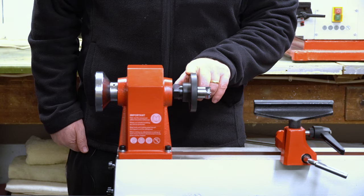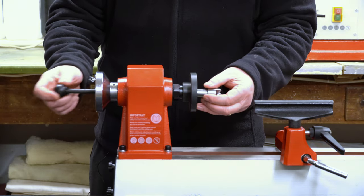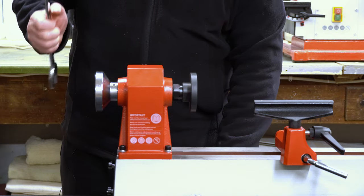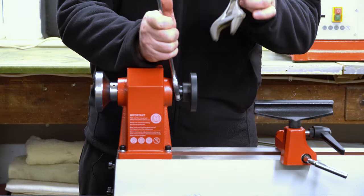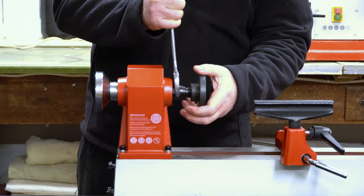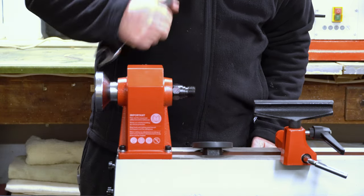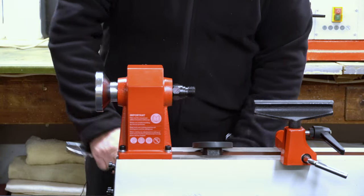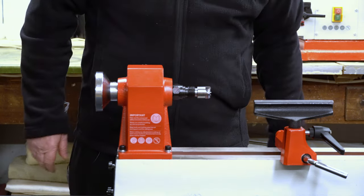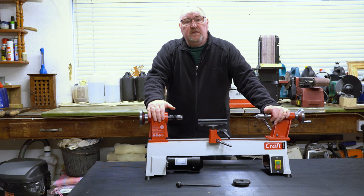I'm going to remove the faceplate — I won't be using this, at least not for the time being. To do that, you need to use this bar to push out the drive centre. It needs a 32mm spanner, or two 32mm spanners. It's just a case of cracking the faceplate like that and unscrewing it. I honestly think Axminster should supply these spanners, or some press spanners, to do this, because not everybody is going to have 32mm spanners in their workshop — but that's just my opinion. I'm going to fit the Morse taper drive centre back in there, as it just means there's more room around the headstock for turning spindles. That completes unboxing and assembling this lathe.